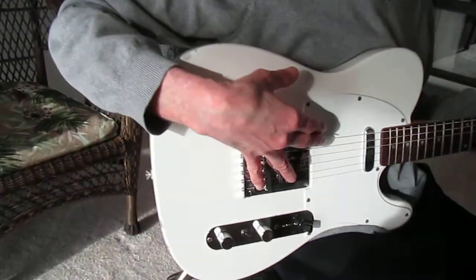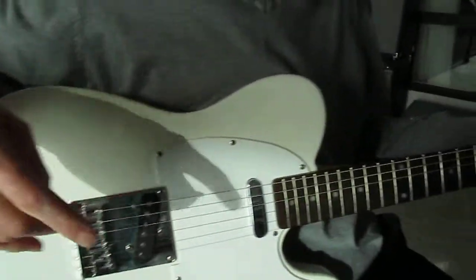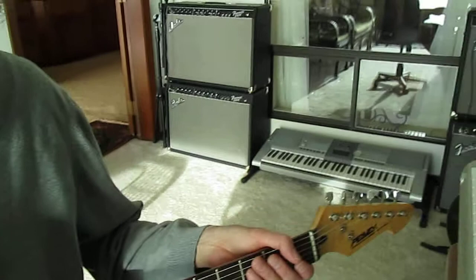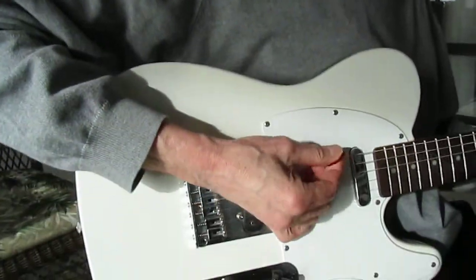I still have the jam sticks going in here just to give a beat, but now I've got the electric, which is a Telecaster clone — a cheap one that I picked up for $95 from somebody going broke. This is playing on the neck pickup alone, which gives a little more bassy sound.